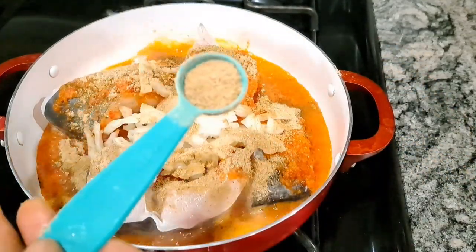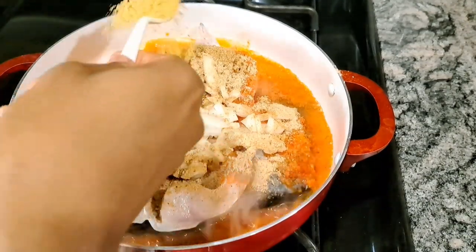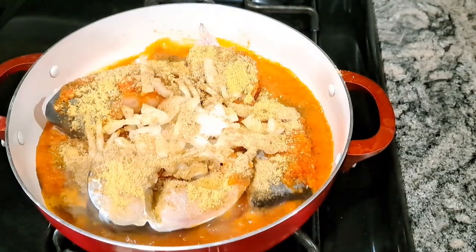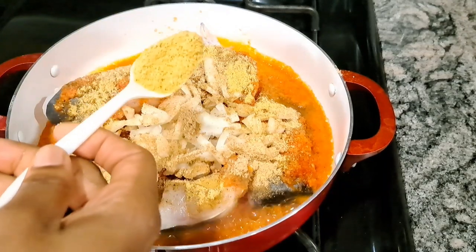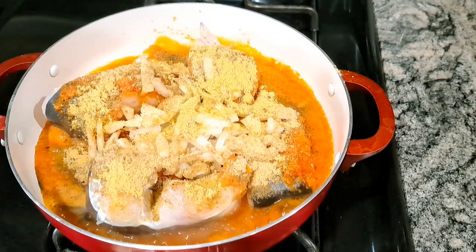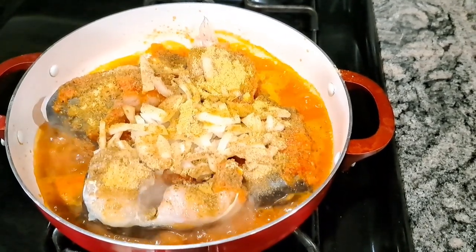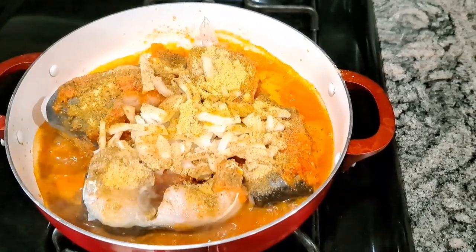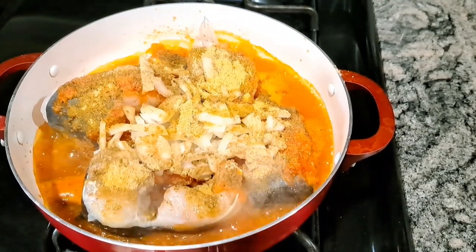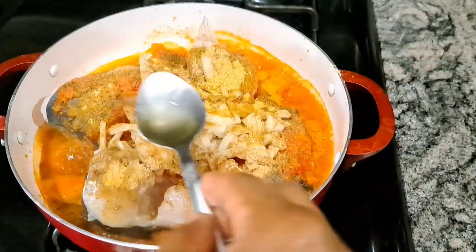I use ground crayfish for my pepper soup — it's another thing that makes this unique. Now I'm adding my Maggi non-chicken. You can use any kind of Maggi or flavor that you have, but I use the non-chicken Maggi. I use the ground one rather than the cube, because it makes life easier — no struggling to spoon it out.